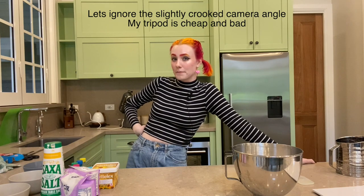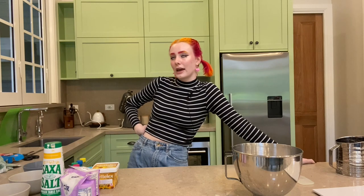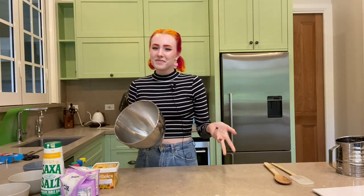Now this might be a questionable move but I don't want to wait for ages for the cake to cool, so I am going to put it in the fridge. So now we're going to work on the icing and this is like — this is the main event. This is what we're here for. To my dismay, I did hand wash the bowl.